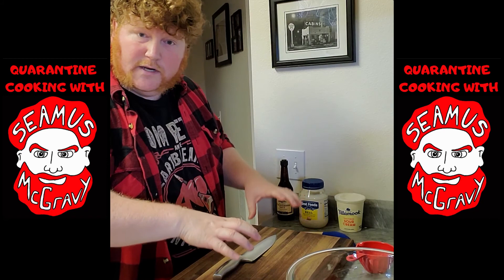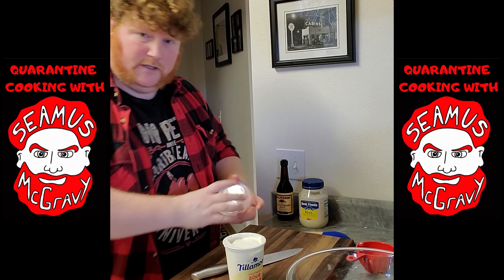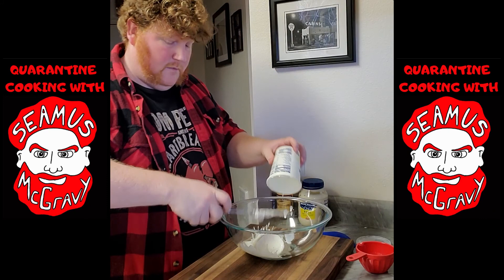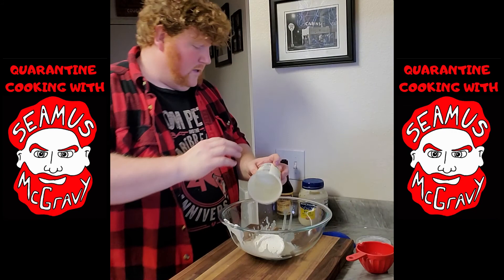First thing you're going to need is a cutting board and a big fucking knife. Take your completely full container of sour cream — you need one whole container. We'll have the ingredient list at the end of this video. Get rid of the lid, you don't need that. Take a big bowl. Use the knife with the dull side so you don't damage the sour cream, and put the whole container of sour cream in the big bowl using the big fucking knife. We can get rid of that now.